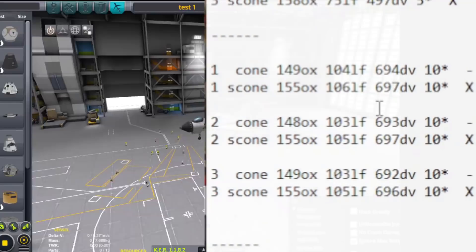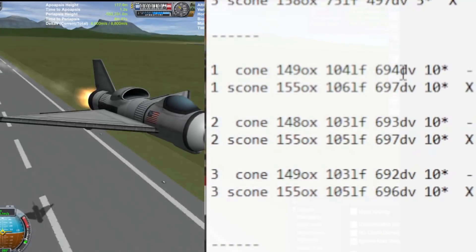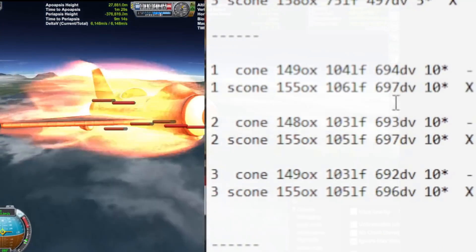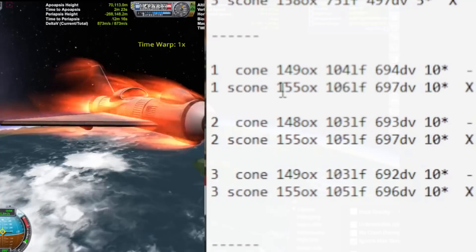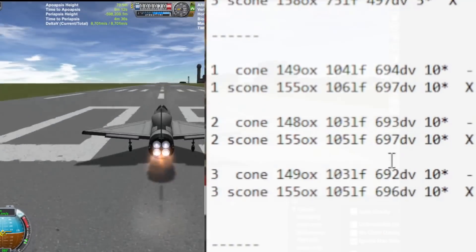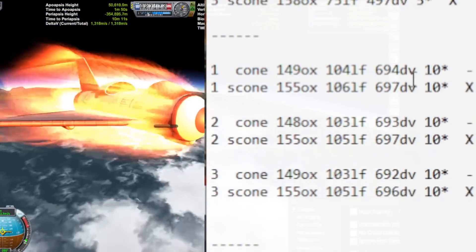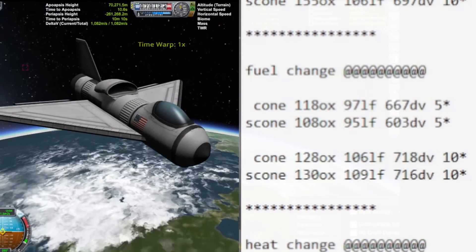At ten degrees ascension, no matter how hard I tried, the shielded cone always came out on top — albeit barely. The differences in delta-v were so minute that I wouldn't even consider the shell cone truly better; they were pretty much the same.